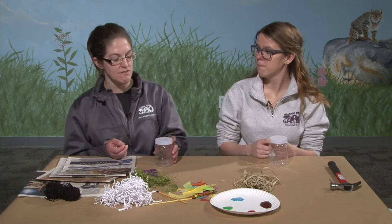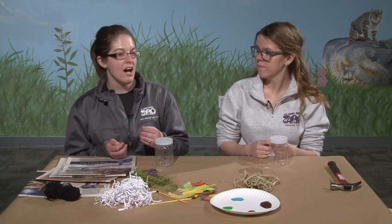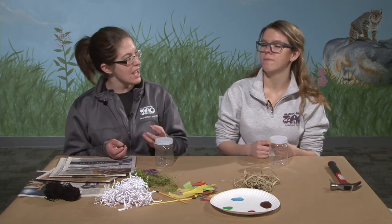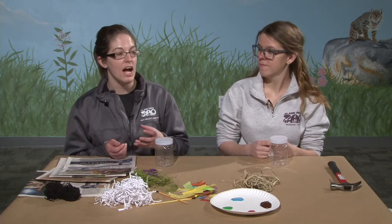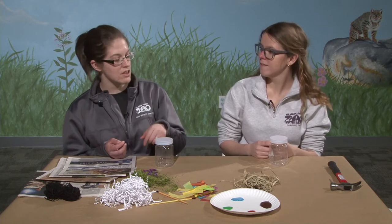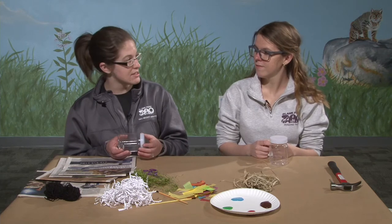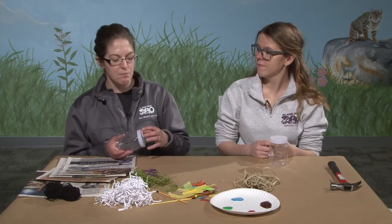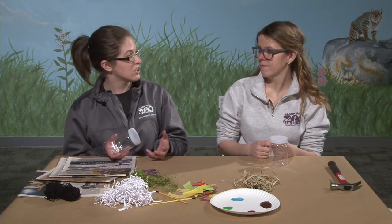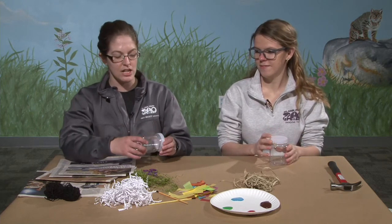Mason bees need to find something hollow to live in. If you have a dead tree, they might live in there. Or if you have flowers that have died but have hollow stems, they might live inside those. So we're going to provide them with a really good habitat to live in, because mason bees are really important to pollination along with a lot of different other kinds of insects.